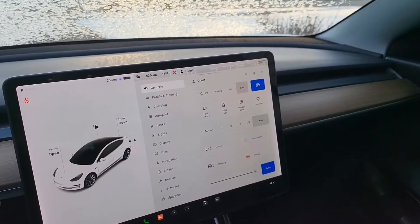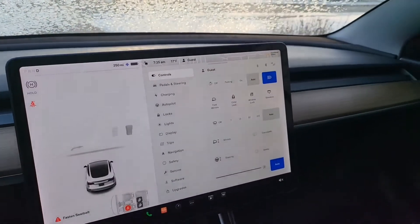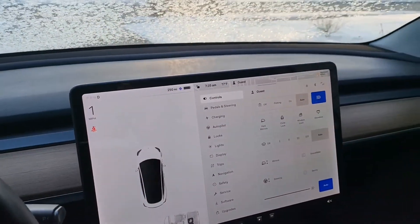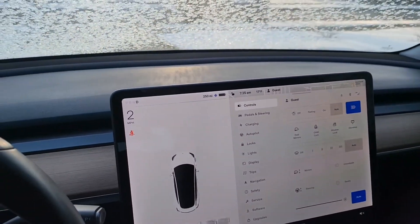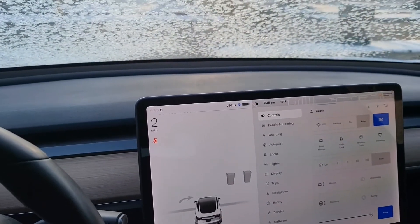The white Tesla has been making a weird sound while driving at low and high speed, so I'll go ahead and diagnose that and hopefully we can find a solution. If you're listening closely, you could hear that rubbing sound.